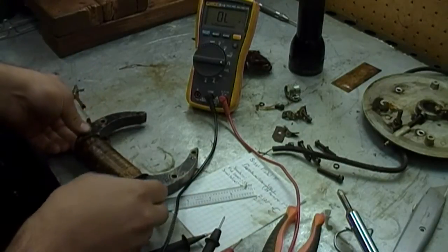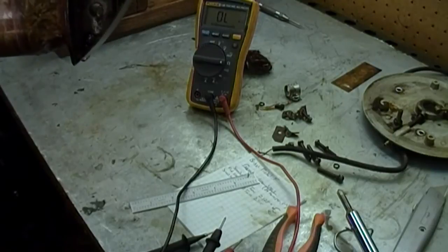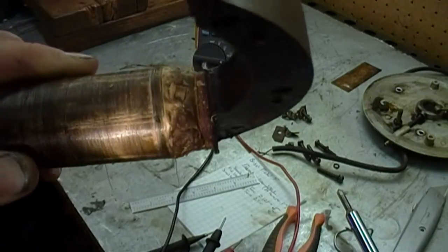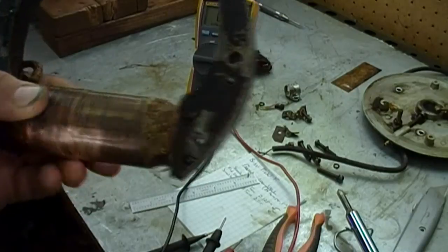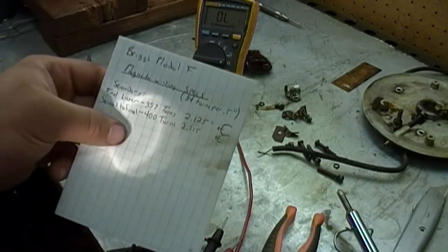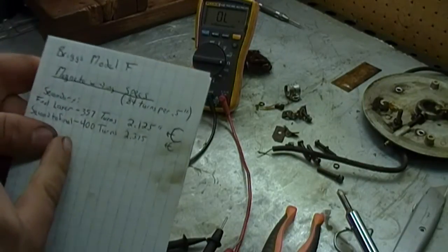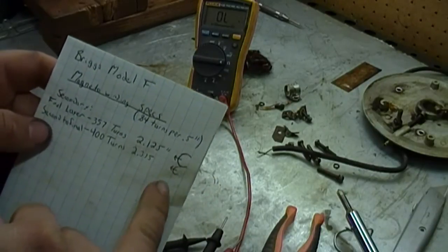That means the break is still within the secondary winding — we haven't exposed it yet. You can better see the corrosion points I was talking about. There's a big spot right there. That's actually green copper oxidation. I'm going to proceed on removing the secondary. I'm making notes of how many turns are on each layer. I've worked it out to about 84 or 85 turns per half inch of winding, so that would make the final layer 357 turns. The second layer in is about 400 turns, along with which way they are wrapped on the core.